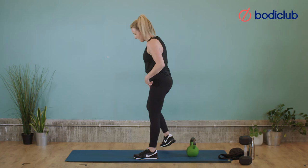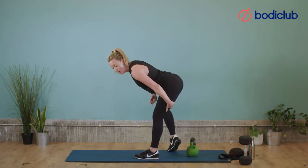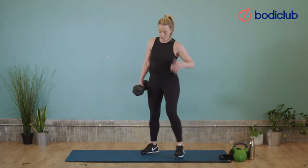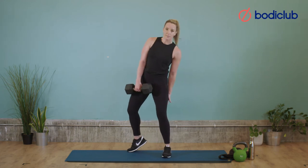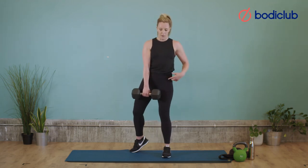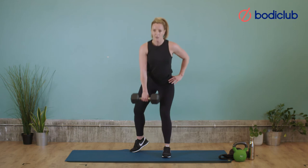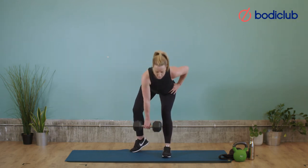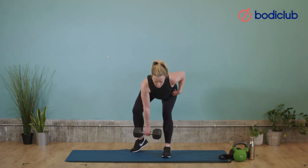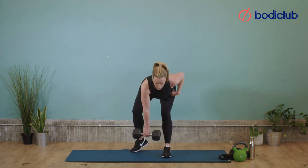B-stance deadlift. Key thing — the leg at the back is just for support. Knees soft, hinging, thinking about the hamstring — always remember what we're working. Grab yourself a weight — one foot out of the way, knees soft, keeping the back straight. Hinge, drive up — one. Push bum back, get the stretch in the hamstring — two. Control down — 3, 4, push bum back — 5, 6, good, halfway — 7, 8, four more — 9, slowly down — 10, two more — 11, final one — 12. And rest. Good.